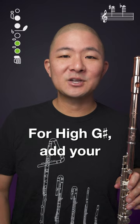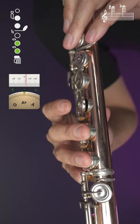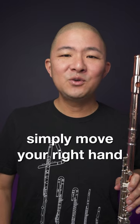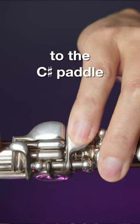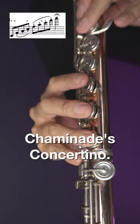For high G-sharp, add your right-hand second and third fingers. To create the most delicate high F-sharps and A naturals, simply move your right-hand pinky from the D-sharp key to the C-sharp paddle — perfect for sustaining pianissimo, such as in the cadenza from Chaminade's Concertino.